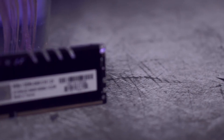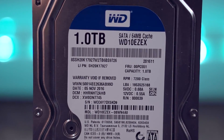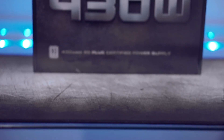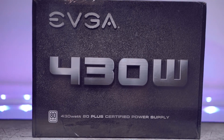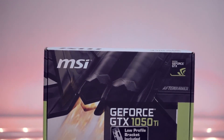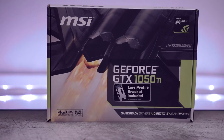For RAM, we're rocking a single 8GB stick of Vixor Core Series DDR4 clocked at 2400MHz. For storage, we're going with the tried and true WD Blue 1TB. If there's any upgrade path I'd suggest, it would be to add an SSD for extra speed. Powering our budget build is the EVGA 430W power supply — 80 Plus certified and trusted by just about everybody. The main powerhouse is the MSI GeForce GTX 1050 Ti: low profile with a dual fan custom cooler, 4GB of GDDR5, and it doesn't even require a 6-pin power connector.